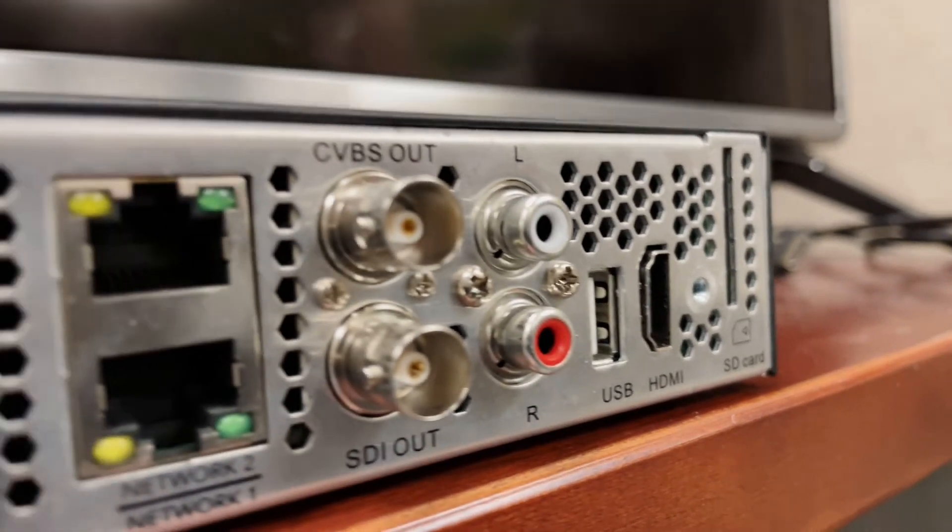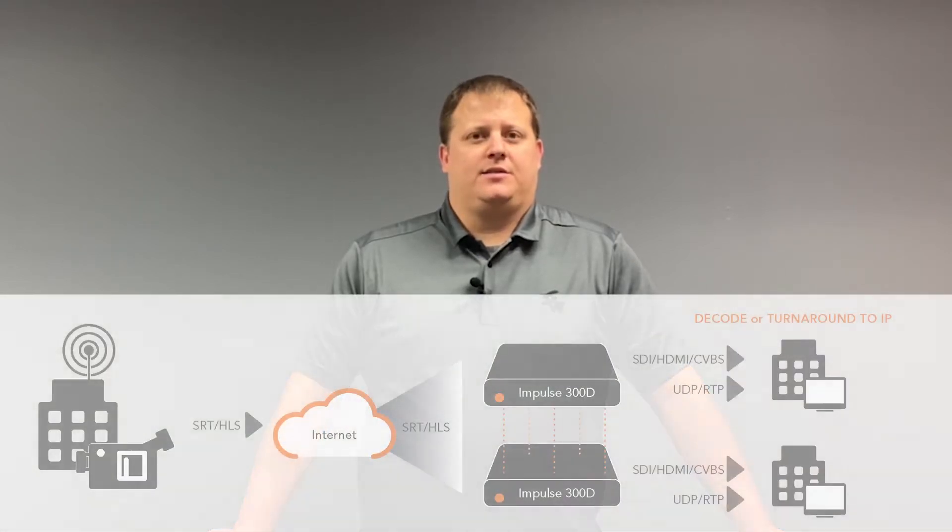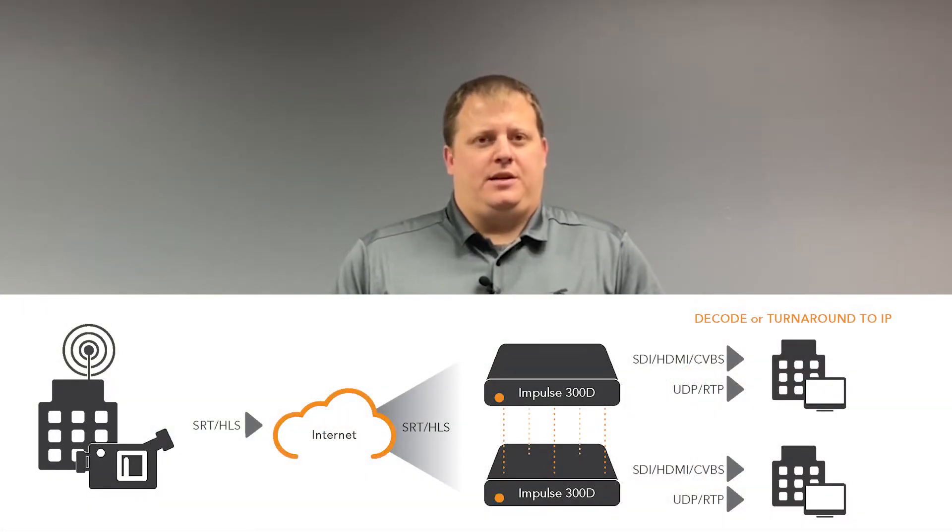Supported streaming formats also include RTMP, RIST, and ZIXI. Two dedicated RJ45 network ports are available on the chassis to send or receive compressed IP-based content. Supporting a wide variety of video and audio codecs, the Impulse 300D can simultaneously output common video ports and multicast and IPTV copy.